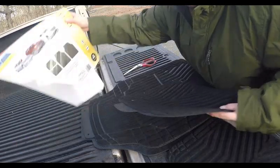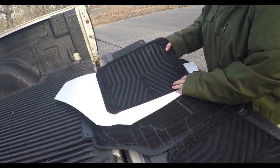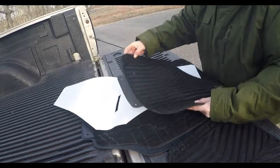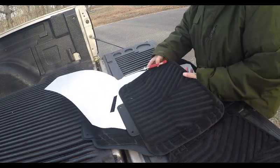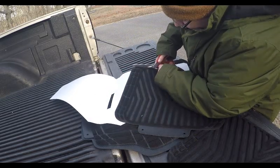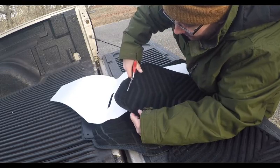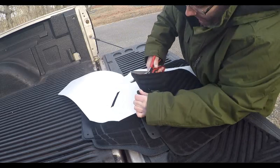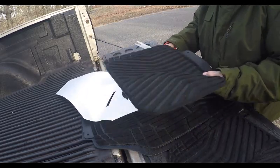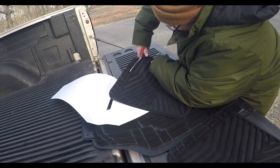I'm going to start at the back with the Jeep. I'm going to trim all around here and hopefully that should fit in the back of the Jeep behind the seats. These are supposed to be easy to cut — remember, these shears are super sharp. Actually cutting them is not that bad; it's almost like paper. I thought they'd be a little thicker but they cut well.